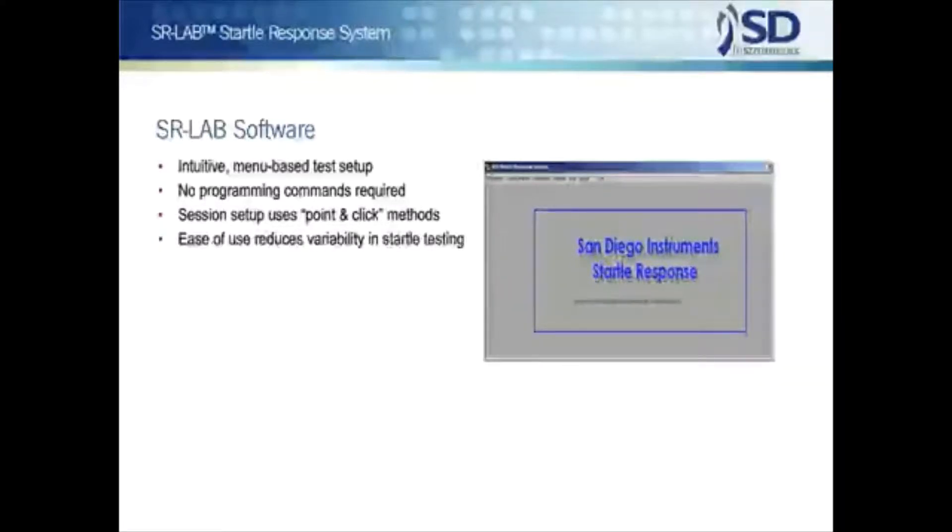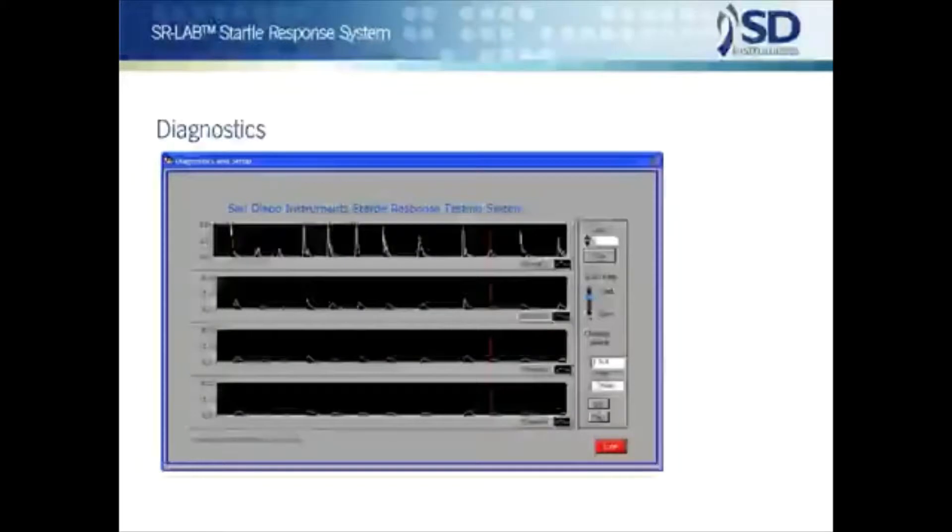For both user groups, the careful design and production of the SR Lab hardware and software are aimed at the goal of reducing variability in test results to an absolute minimum. The SR Lab provides essential pre-test diagnostic routines for the examination of both response and stimulus operations. Although there are self-tests in the system, these routines are not just passive checks — the user can actively manipulate stimulus and response components and observe the effects. For example, the user might tap or vibrate the animal chamber and see the result on an oscilloscope display.